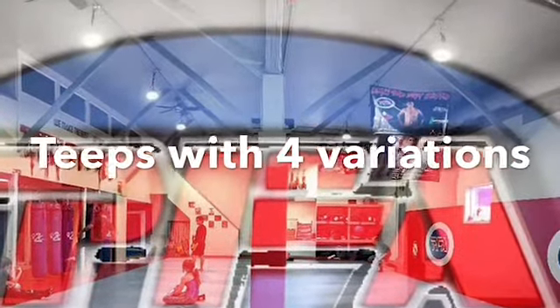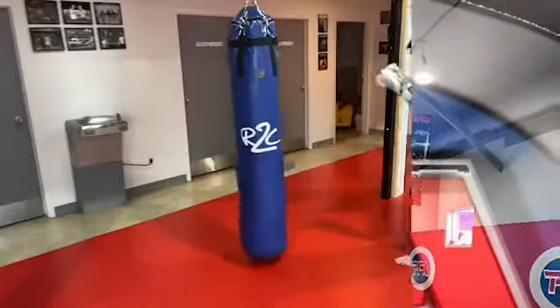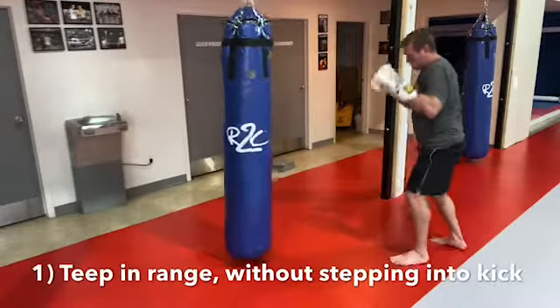Today we're working on four variations of teep kicks. The first kick is to teep in range with very little movement.